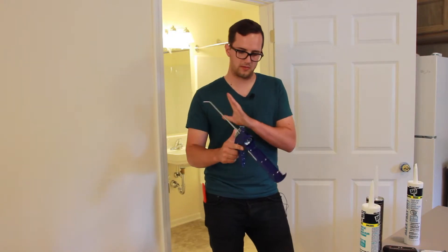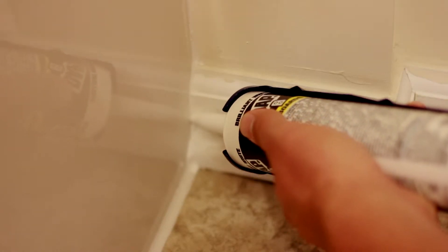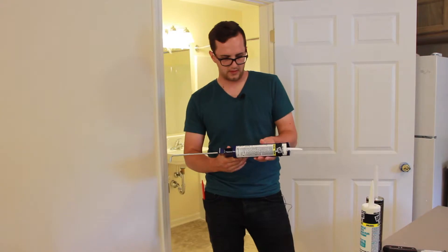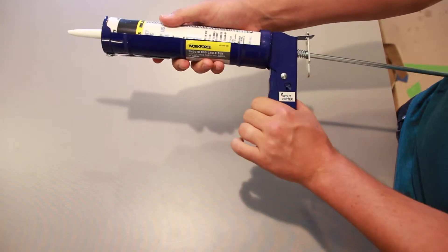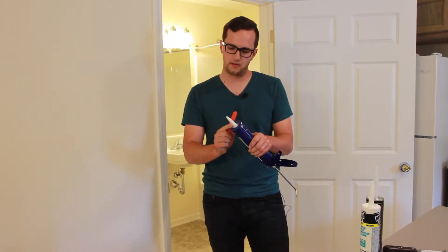To pull the tube out, you just pull that back. This is just your basic caulk that you would use around your trim and other areas like that — it just fits in right there, you squeeze it, and then you're good to go. A few other tools that you'll use: you'll need a knife for cutting the tip. You want to make sure you cut it at a 45-degree angle.